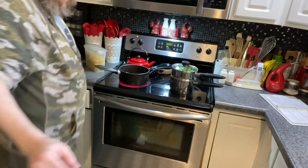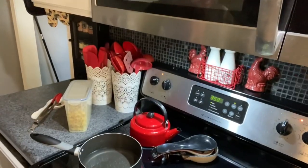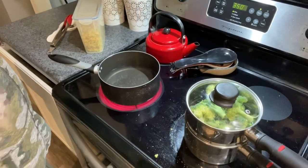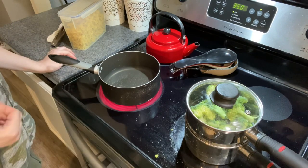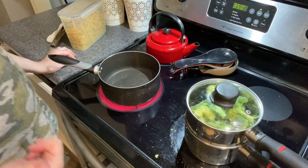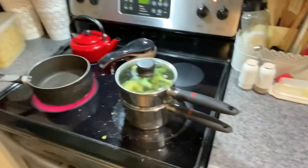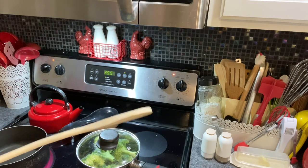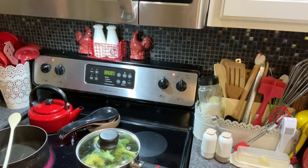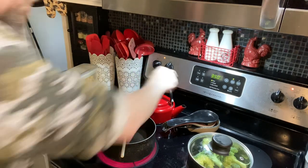My 15-minute timer went off, so I'm setting up my broccoli and pasta. There's the broccoli, there's the pasta. I need to keep an ear out for the boiling water. I grab a wooden spoon — you can tell it's warped — and set it over the pot so it won't boil over.